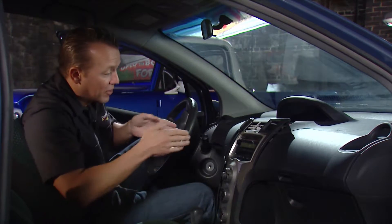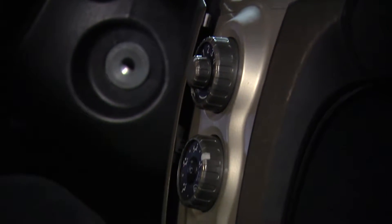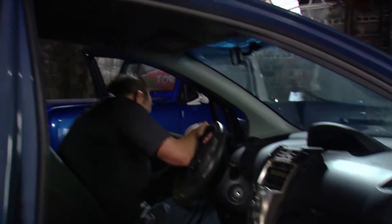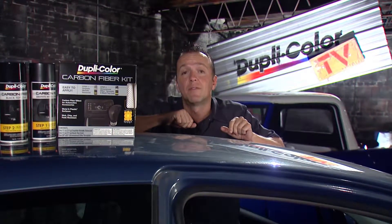This little dash panel right here down the middle is looking right at me and it's kind of plain — it fits in, but I think we can spice it up a little bit. And we're going to do it with this: it's the Dupli-Color carbon fiber kit.